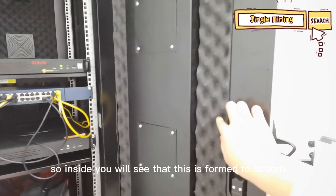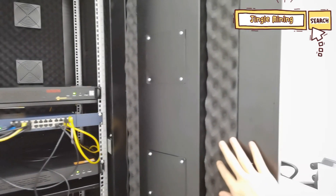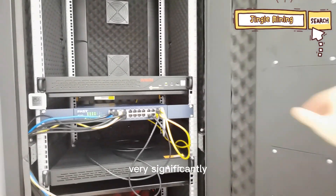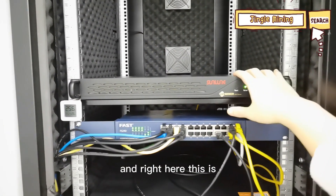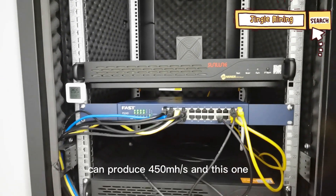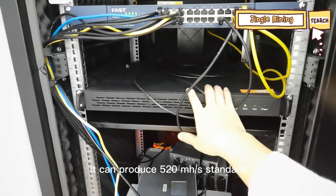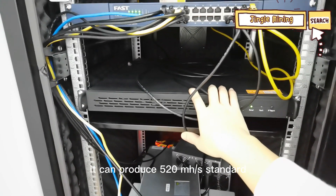Inside you will see that this is foam to absorb all the noise very significantly. This X-Force can produce 450 MHz per second, and this one — the JustMiner X-Force — can produce 520 MHz per second standard.